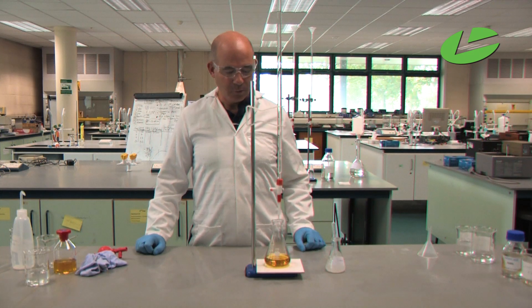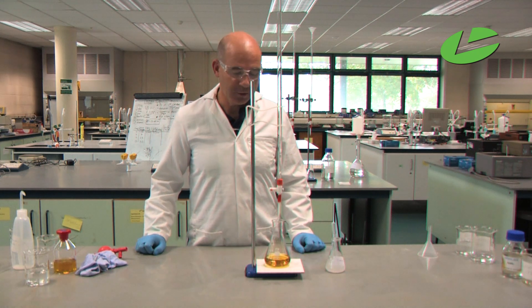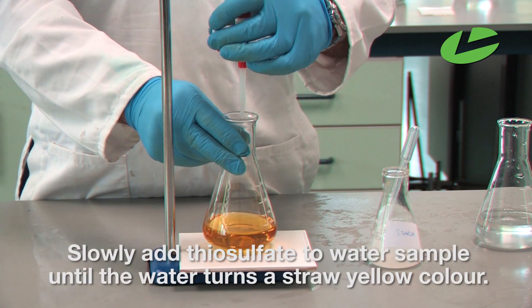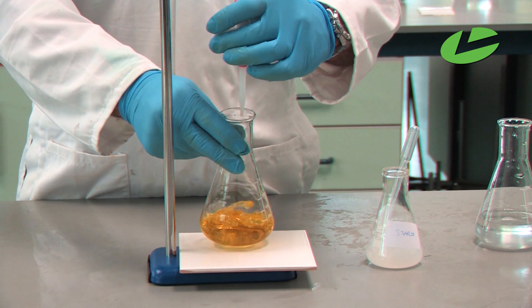Now that we have our 100 millilitres of water sample and the burette is full of our sodium thiosulfate solution, I'm going to slowly add sodium thiosulfate solution until the solution turns a straw yellow colour, while constantly swirling.